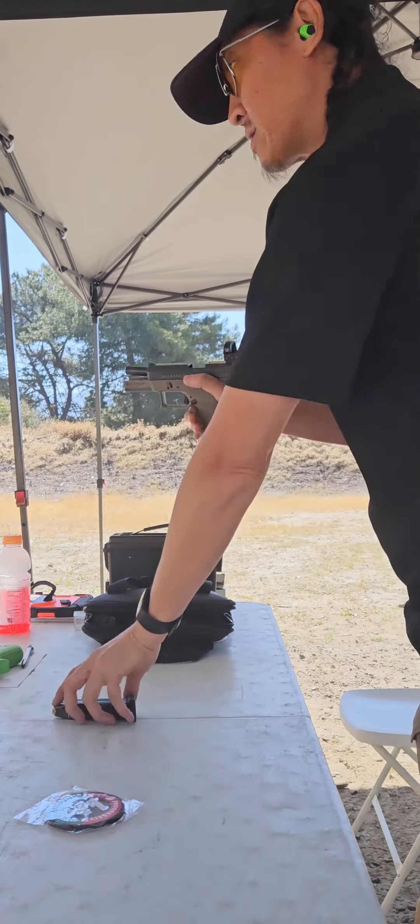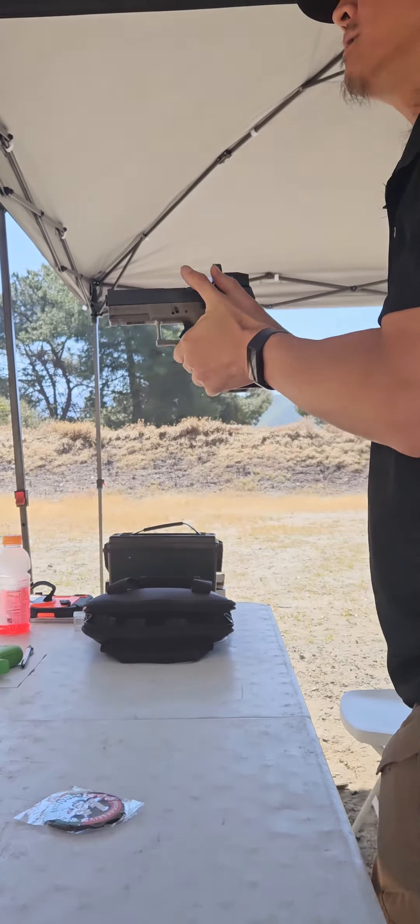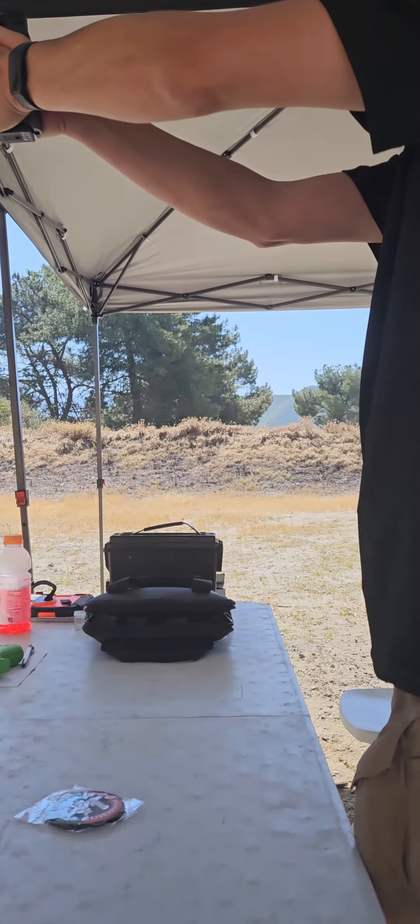So no practice, no warm-up. It's always good to test your fundamentals, folks. Everything comes down to fundamentals. So let's see how I do — five shots, seven yards.